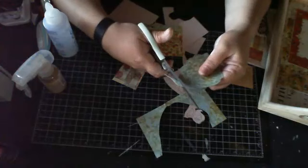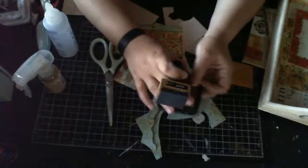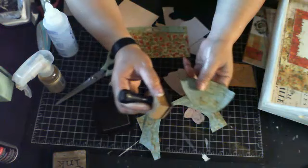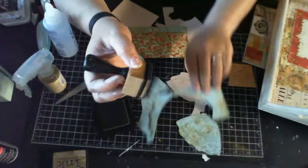I'm going to fussy cut her skirt and then use distress ink to distress the edges — this one is Frayed Burlap. That's why I'm not worried about getting too close to the edge when cutting, because I distress it anyway. Then I'll distress the doll as well.